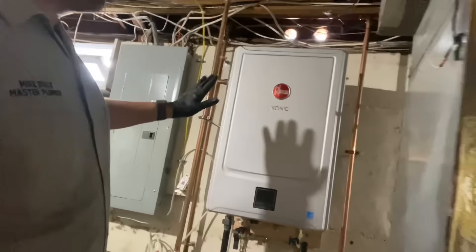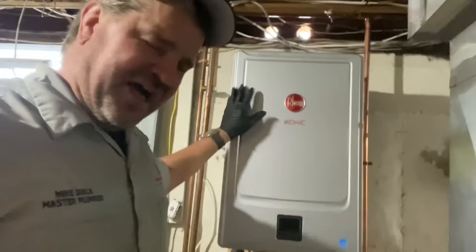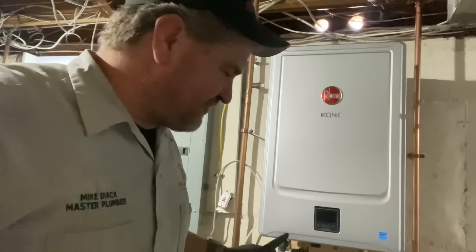Ladies and gentlemen, I am going to get some homeowner hands-on here. He's been helicoptering all morning. I don't mind it because he's a nice guy, and for his first time ever in his career — now he's retired — he's going to press Mega Press G. My name is Mike Dyke, I'm a master plumber and licensed HVAC contractor in New York, South Carolina, and Florida.